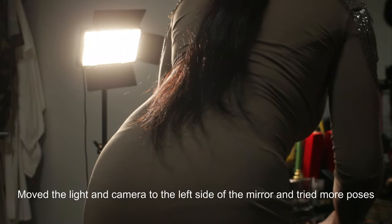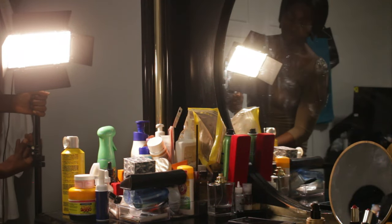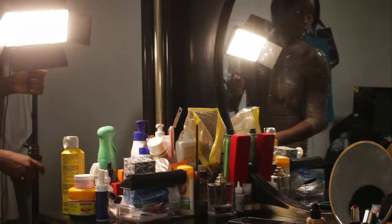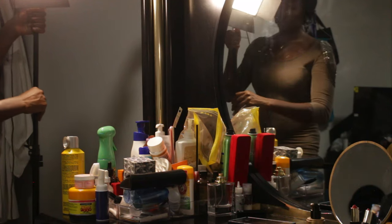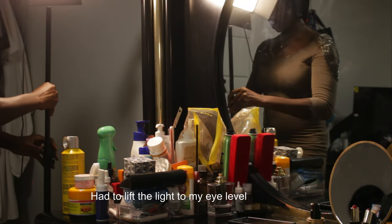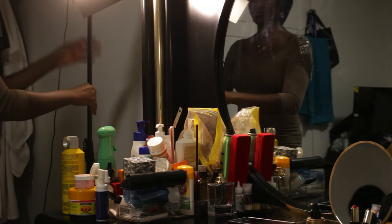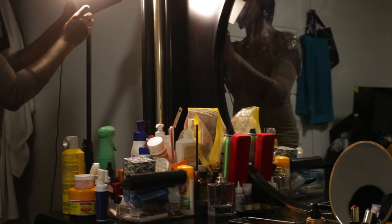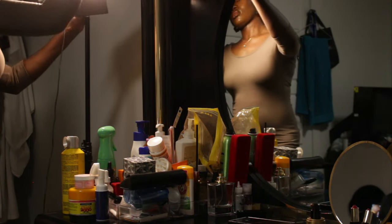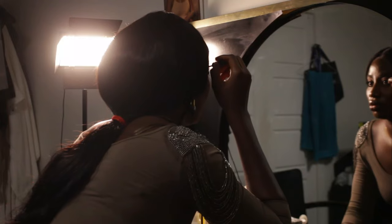After those shots I decided to stand up, so I put a light to the left side of the mirror and began trying more poses. I had to raise the light a little so it would meet my eye level since I was standing. I also turned off the Yolanzi light that was lighting the wall — I didn't feel like I needed it anymore for the standing poses.